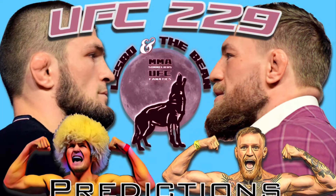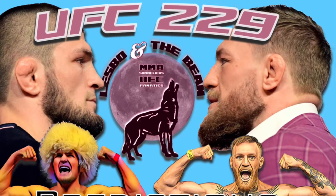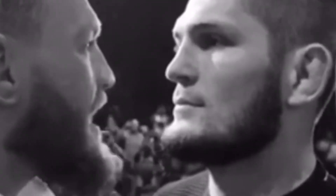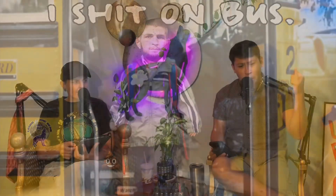Welcome to the Lesbo and the Bean universe — Lesbo and the Bean, LATB — where mixed martial arts and the UFC get silly, big silly. Buckle up and move your tray tables to their upright position, and please, somebody shut that baby up. It's time for Lesbo and the Bean.